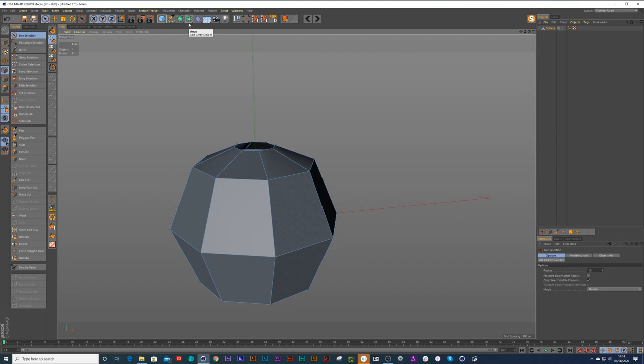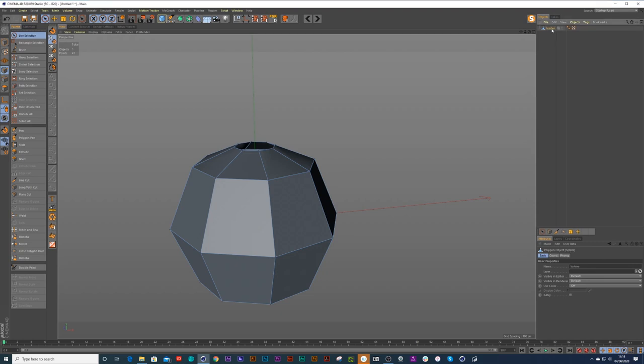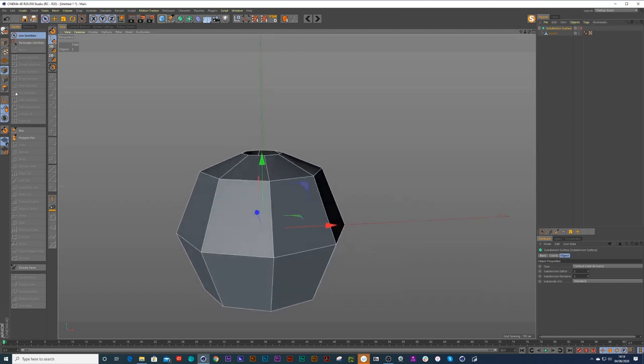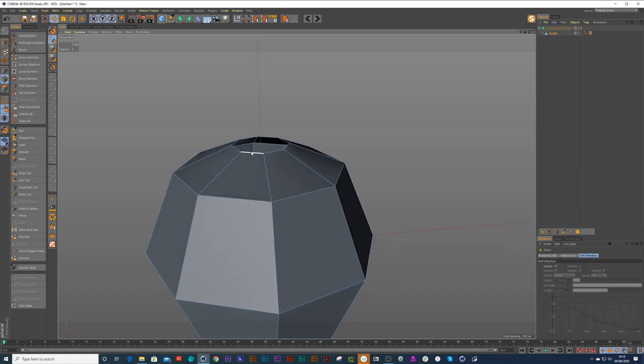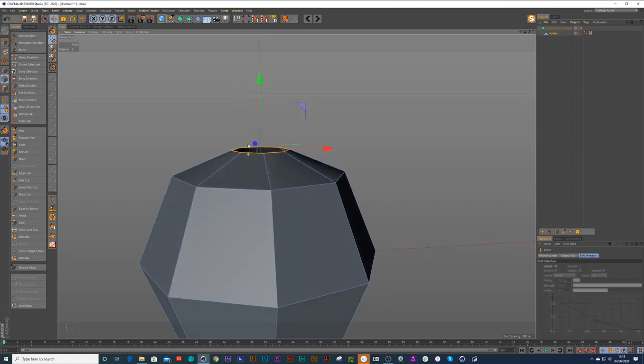Let's put this inside a subdivision surface — I'm going to click on my salt holder, press Alt and hold down Alt and press subdivision surface just so we can see what it looks like. Then I double-click on it and extrude with holding down Ctrl, extrude out, and then Ctrl again to extrude up.